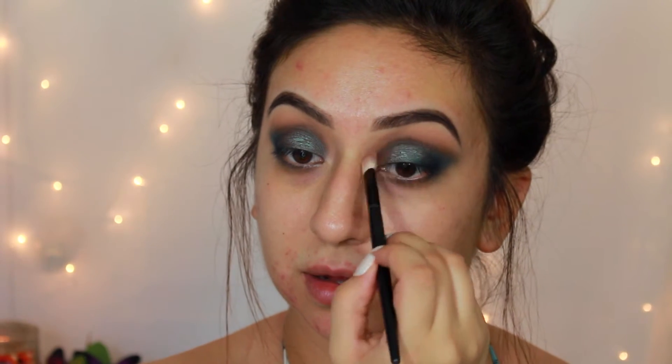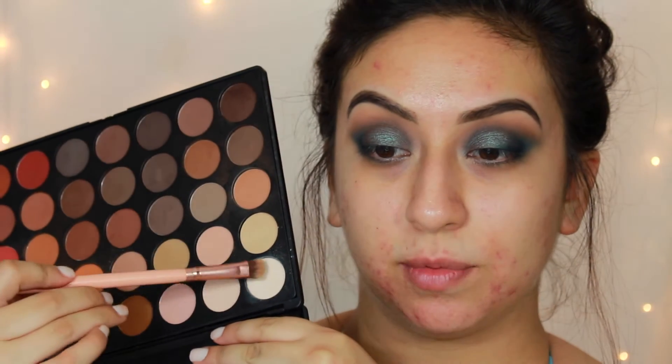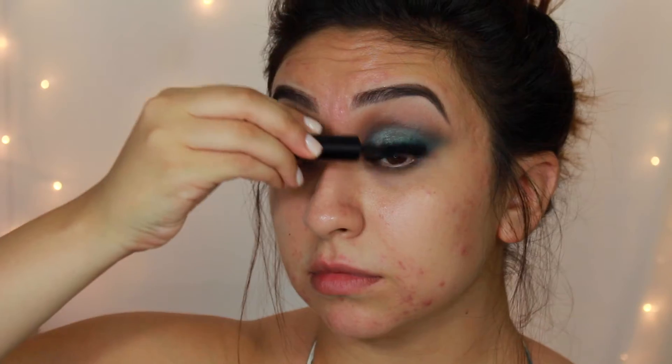Going back in with the crease shade to blend it out. Then with the BH Cosmetics number 6 brush, I'll take some of the white matte shade and apply it on my brow bone. For mascara, I'm using the Smashbox X Rated Mascara. And for eyelashes, I'm using the Creme Shop Lashes in style 117.